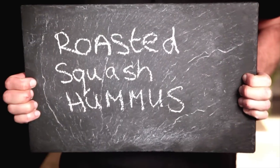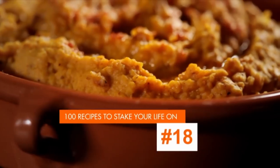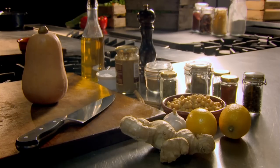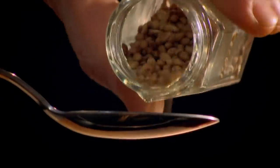My next amazingly aromatic recipe is roasted squash hummus. I'll start with my take on ras el hanout, a classic Moroccan spice blend. In a dry pan, toast cinnamon, cloves, coriander, fenugreek, and fennel seeds.